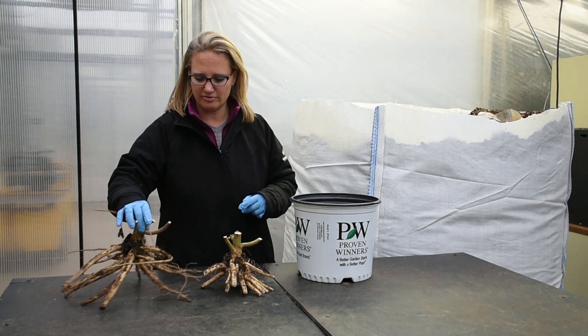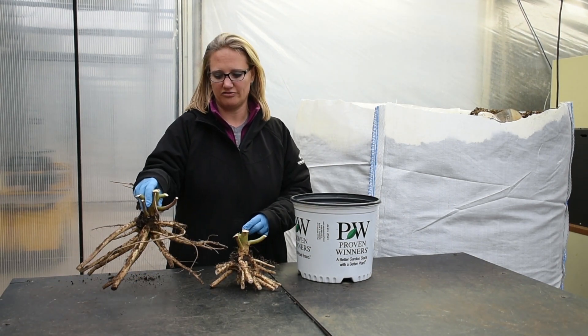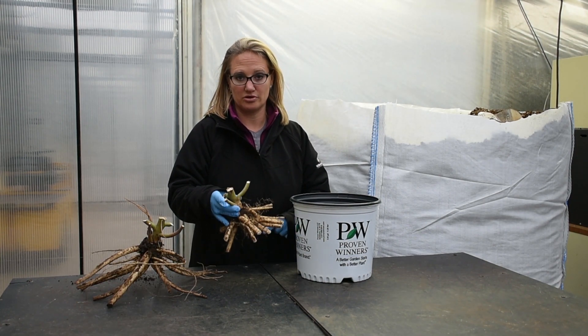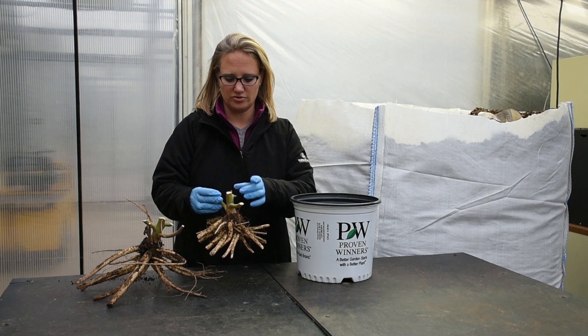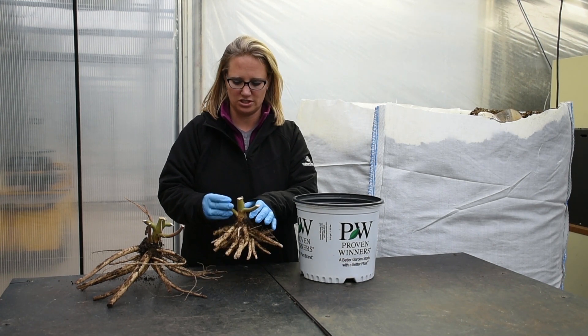The two that I have before me are just an example. This is how it looks when it's directly dug out of the field before it's trimmed, and this is more what you could expect to receive in your shipment after our bare root processing teams trim off the material. Typically these would also be run through a shaker and cleaned off of some more of the soil, but for this demonstration we didn't do that.